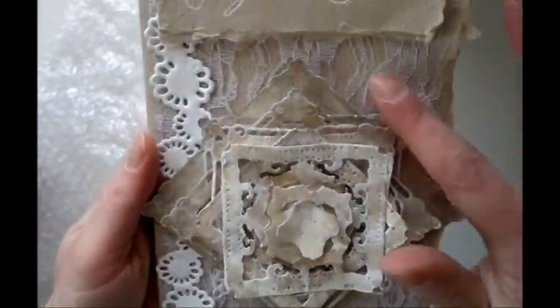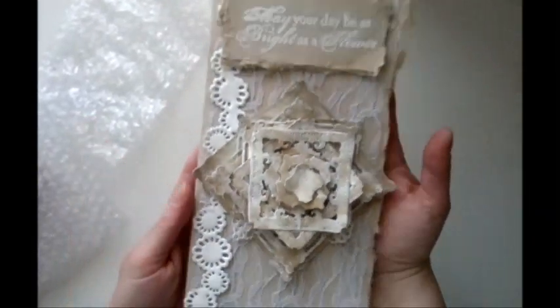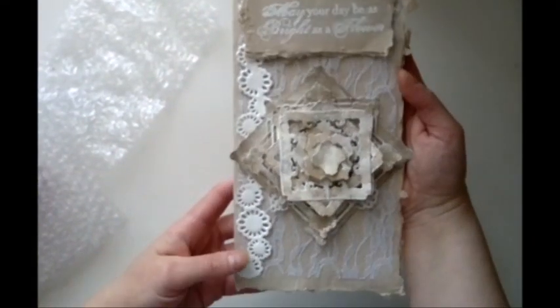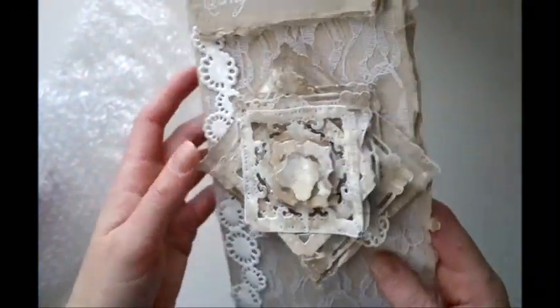Oh, beautiful! Lots of embossing! Lace. I love it! Really cool! I'm not thinking if I'm showing you or not, sorry. I'll just read the message. Oh, thank you so much, Linekatrin. This is really sweet.